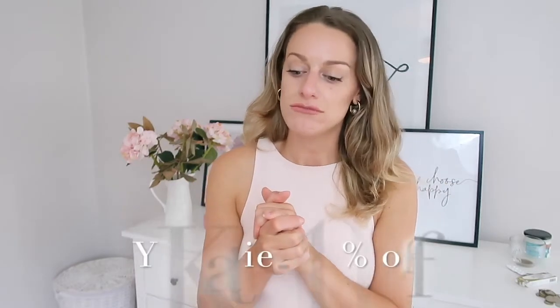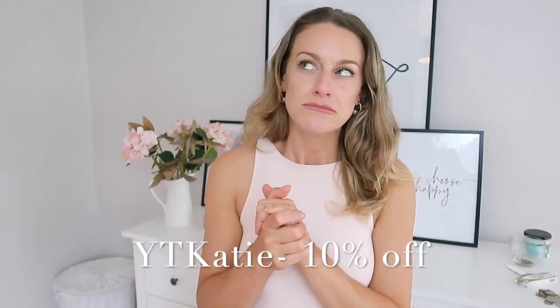Thank you so much to Cupshe for sending me these bikinis and I hope you guys enjoyed my honest review. Like I mentioned, if you did love any of them go to the size large if you are a UK 12, and use my discount code for 10% off. I'll put it on screen and I'll hopefully see you in the next video — thank you so much for being here, have a lovely morning, afternoon or evening.